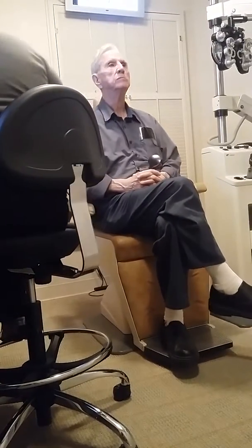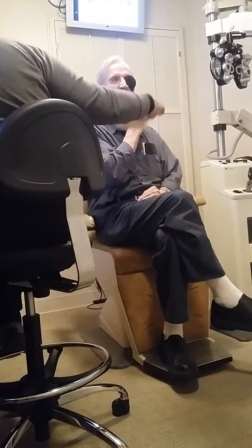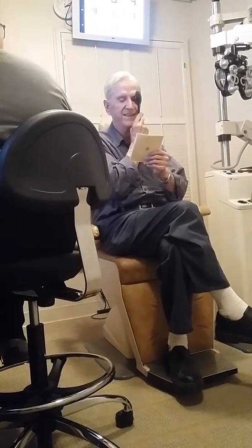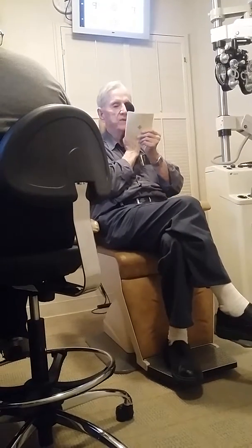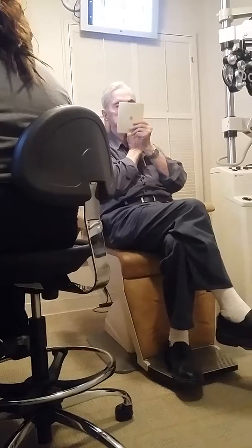You're going to cover your left eye again. P-E-O. Cover your left eye. Alright, this time you're going to read me those. I'm going to read this one here. Anything there? I know I took your glasses away, so it probably won't be too easy.